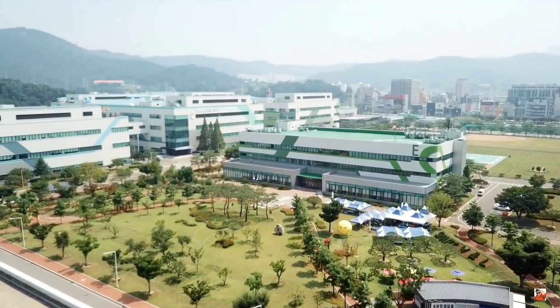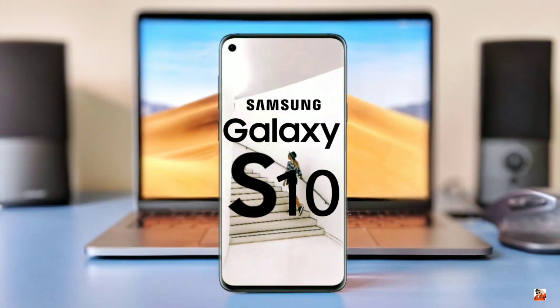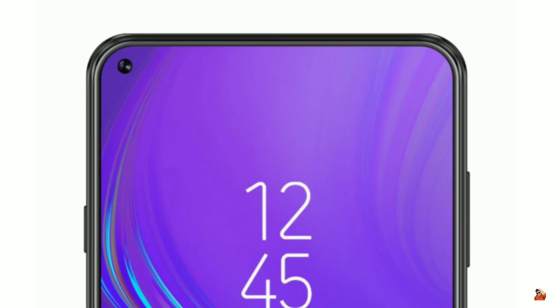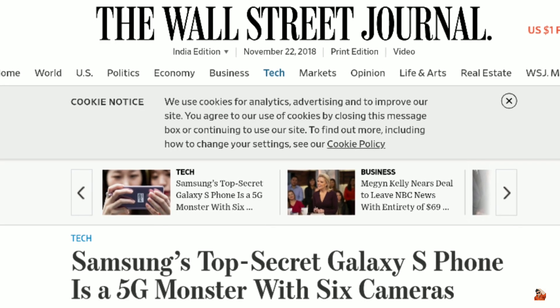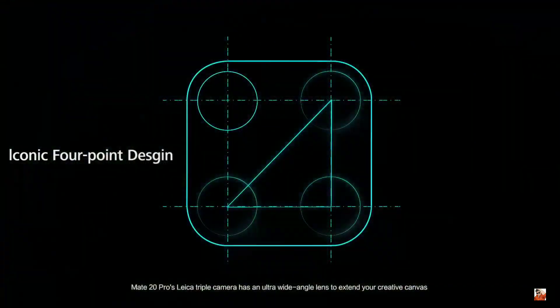Samsung has become the center of attraction for a while now, and it's all because of the upcoming beast. At this point of time, we know a lot about the next S series phones, but it looks like the company is going to make some changes in this story. As suggested by a previous report, the Galaxy S10 Plus top variant will feature quad camera implementation on the back and dual cameras on its front.